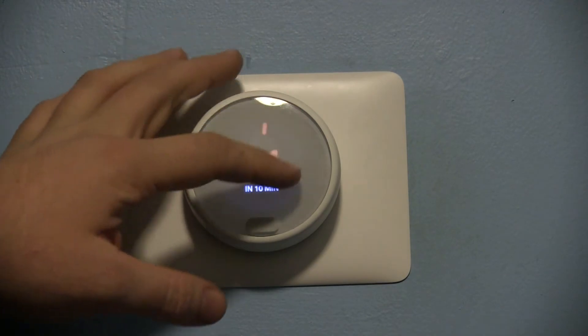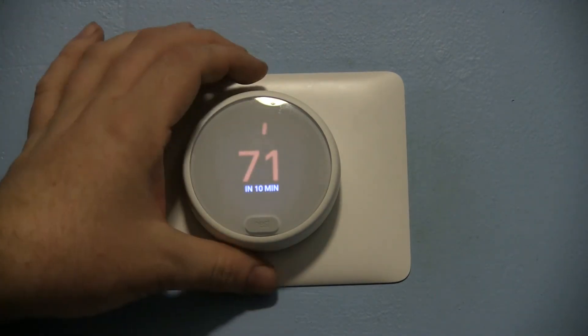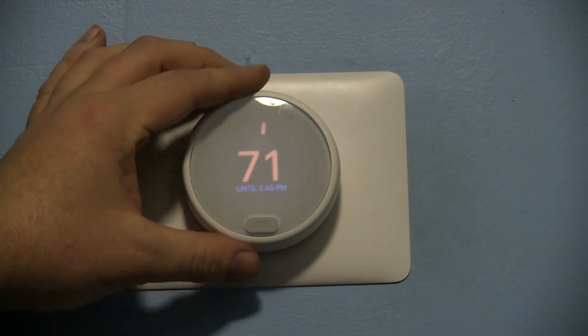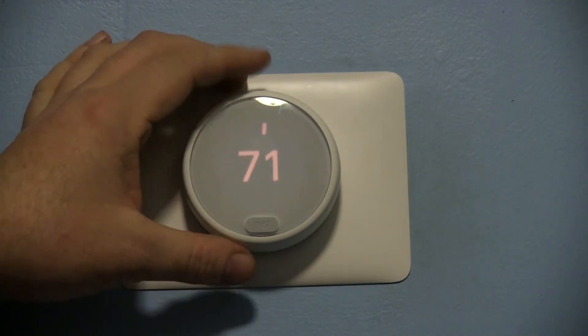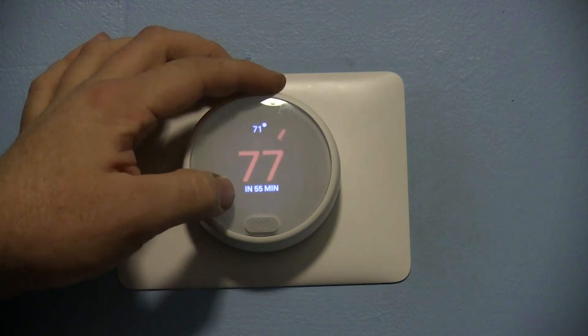It's behind a kind of film that makes it a little cloudy, and essentially that just makes it hide the fact it's lower resolution. You can still set your eco temperatures, you still have your target visible, and you still have your ETA to reach a temperature.